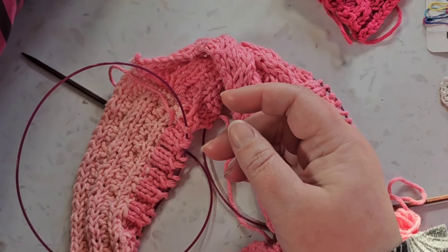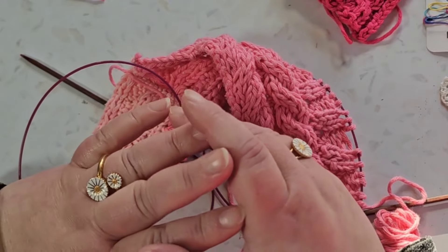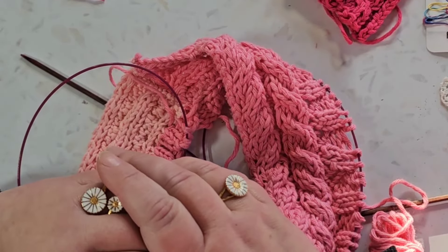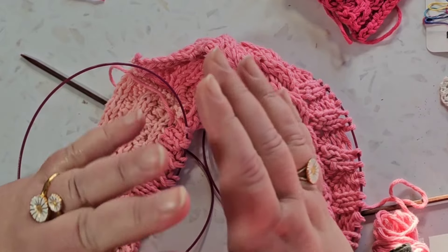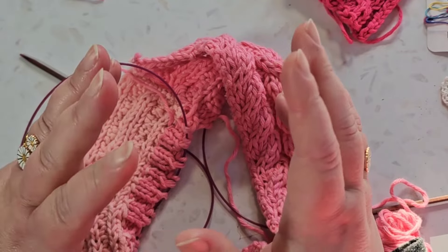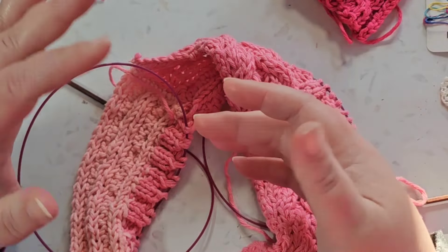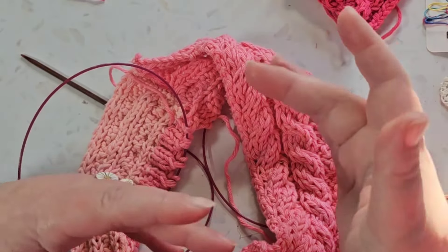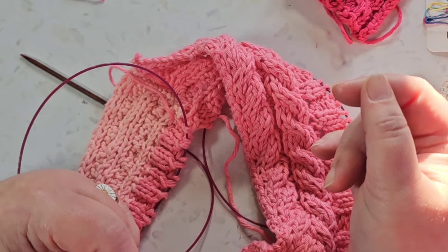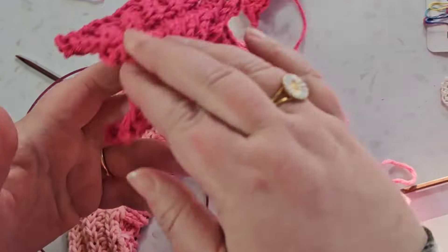Now I'm working on this goal, and I have sort of a list in mind of things I want to learn this year. I plan on spending a month on each technique — for example, cables in January, and then in February I'll work on something else. So I've actually learned the cables.